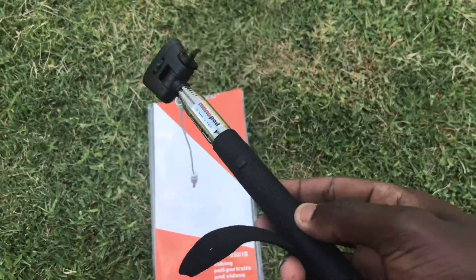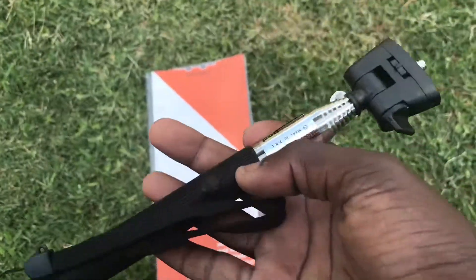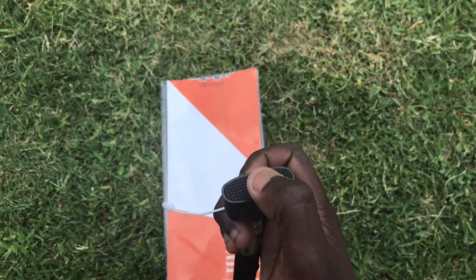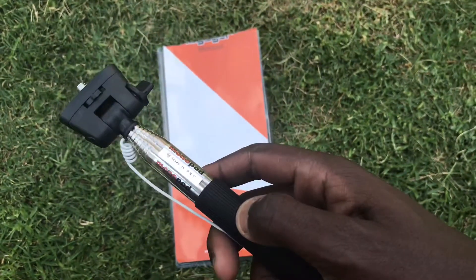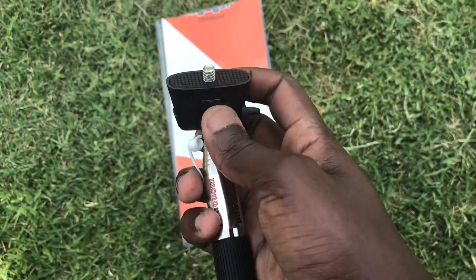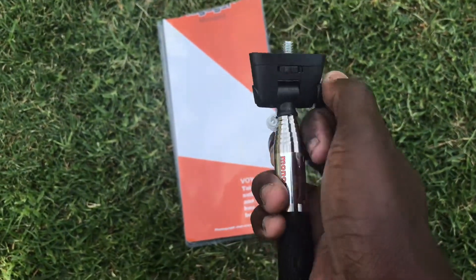There are others online that have a charger at the bottom, but this is a pretty simple one. It feels really hefty — it's got a little bit of weight to it. What I like about it is this quarter-inch thread. The shutter button is pretty clicky, just like my old one. This button allows you to switch it and move it up and down so you can get the right angle, and once you've got the right angle you can close it.